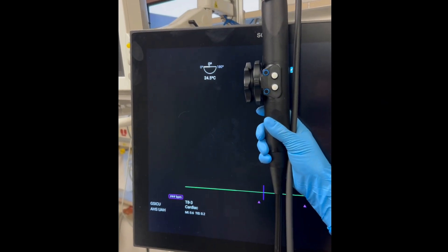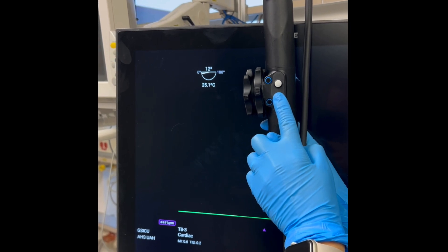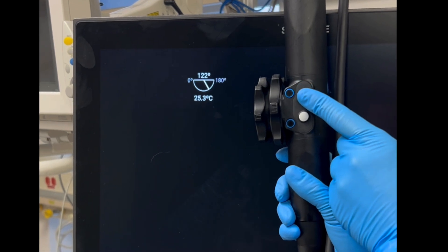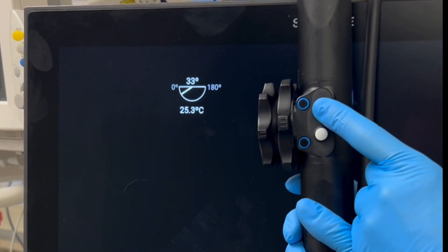The buttons on the control handle adjust the angle of the ultrasound crystals within the probe tip, allowing you to change the imaging plane. These adjustments are essential for obtaining different views, such as transitioning from a four-chamber view to a long axis view. Each movement should be small and deliberate to maintain image clarity.